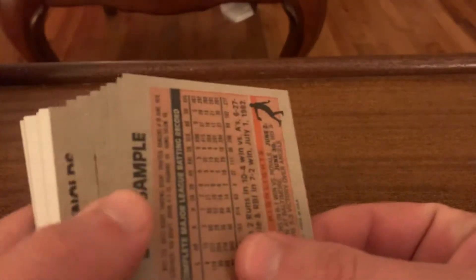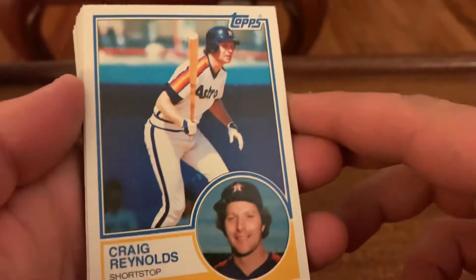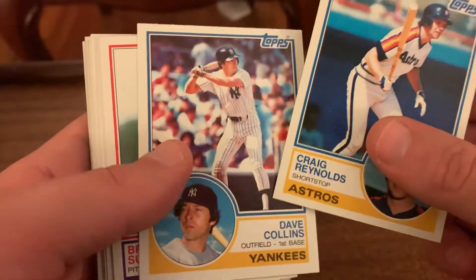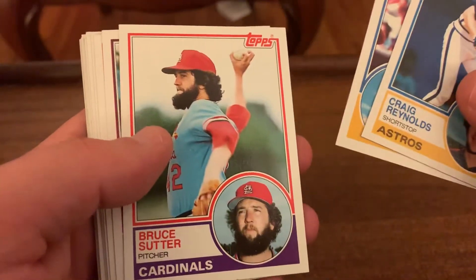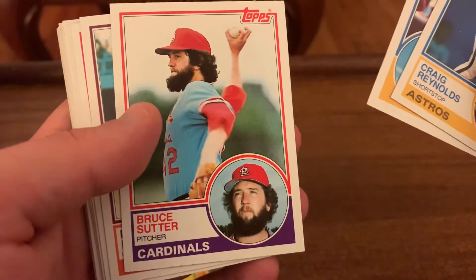We have a game piece - just want to get these turned around. All right, so let's see who we end up with. That first one's in really nice shape, isn't it? Craig Reynolds, Dave Collins, Bruce Suter - nice card, looks really good.